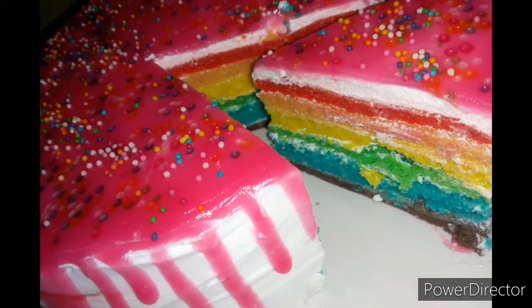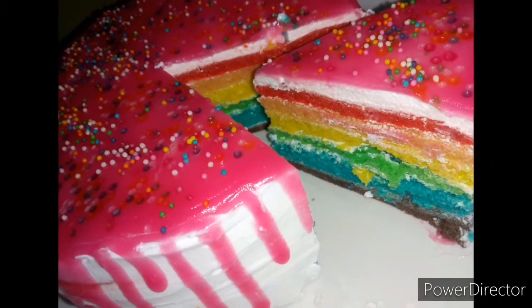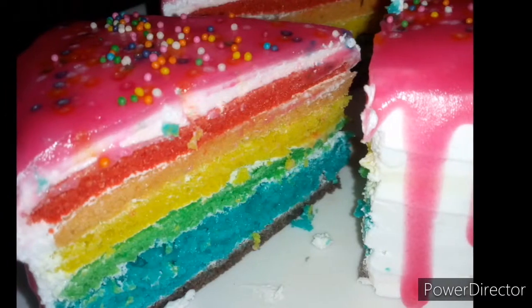Hi! As-salamu alaikum! Now, I'm going to make a recipe for rainbow cake. I'm going to make a rainbow cake for 1 kg.